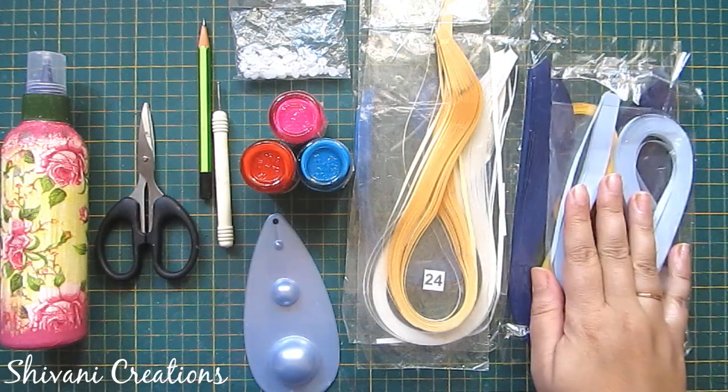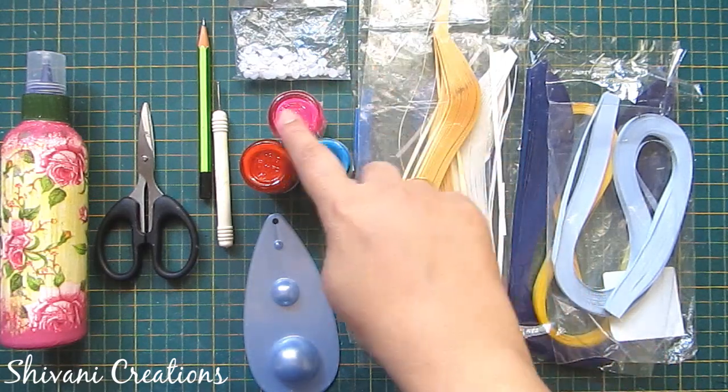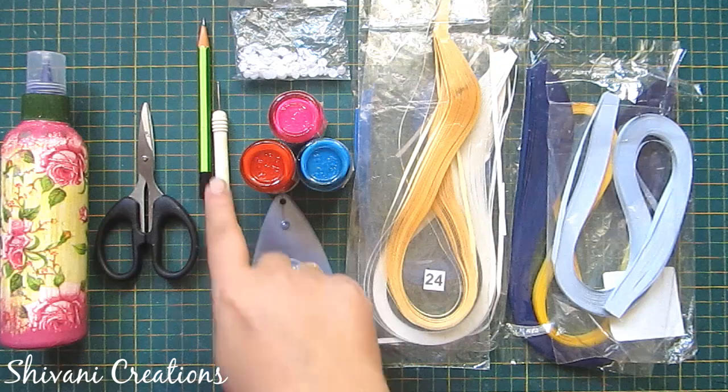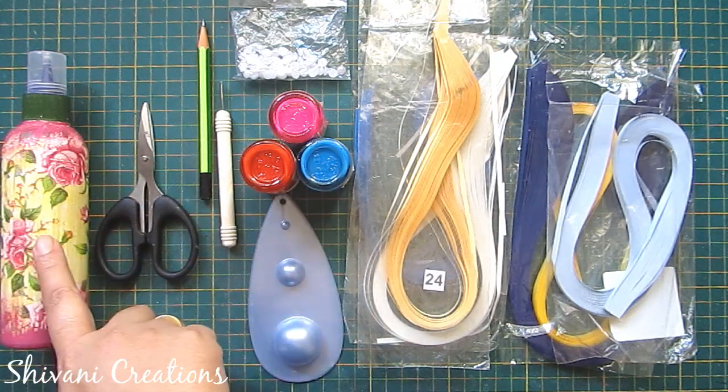For this we need some 5mm multicolor strips, some 3mm strips, half cut pearl, poster colors, quilling mold, quilling tool, pencil, scissor, and liquid glue.